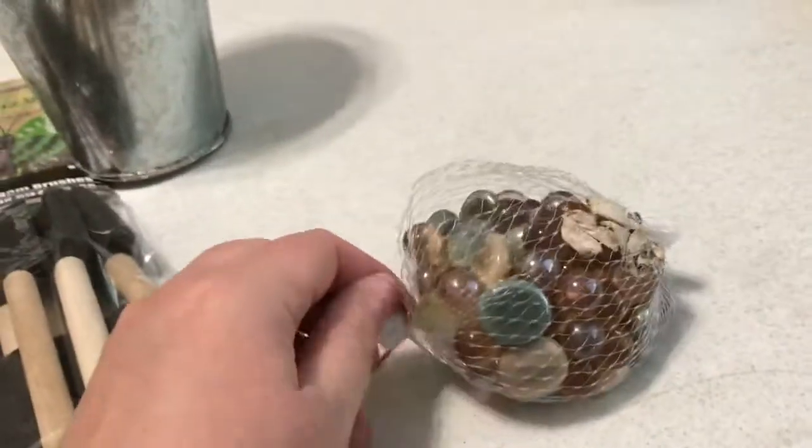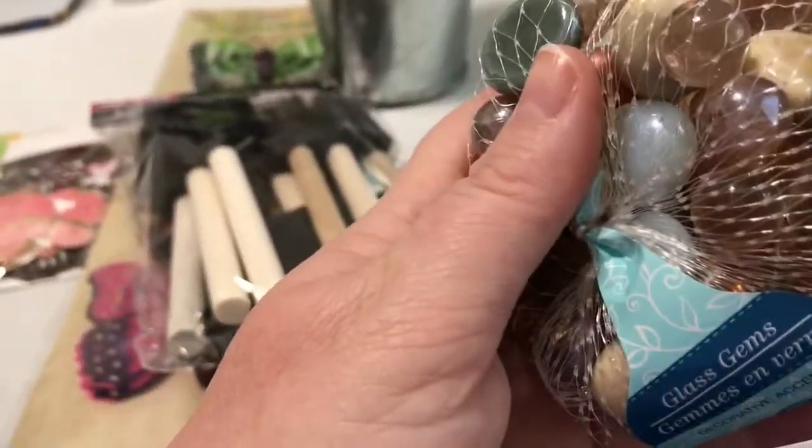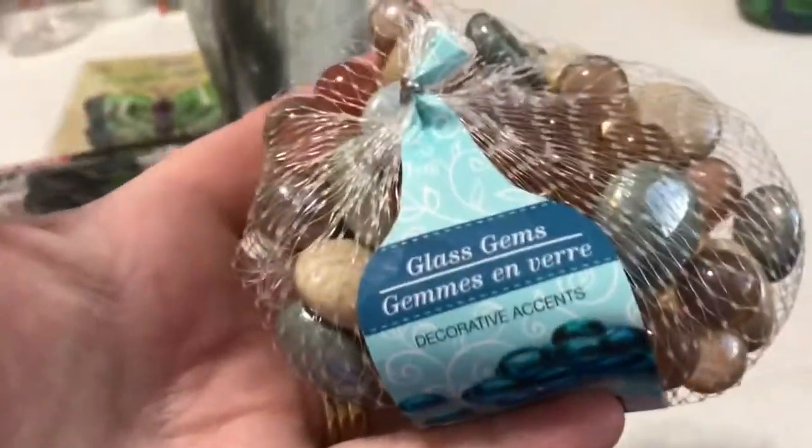And then we got these really nice gems — they have silver, peach, orange, and gray colors. I mean, can you believe that's only a dollar?